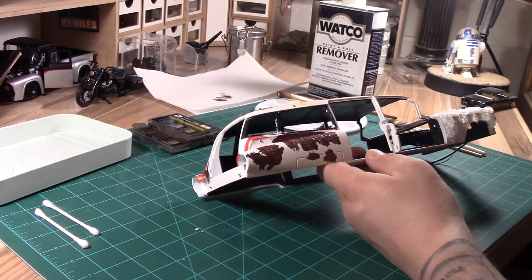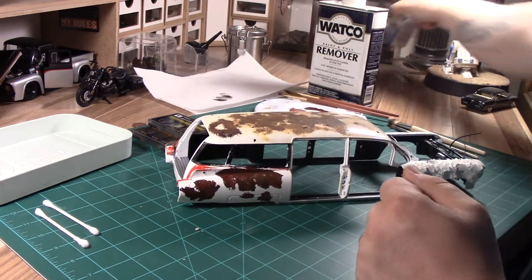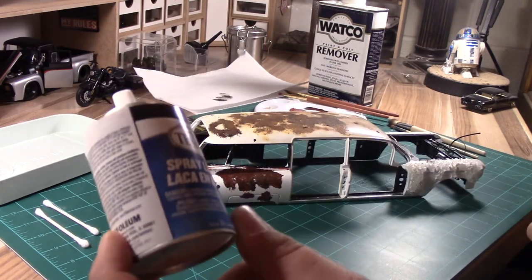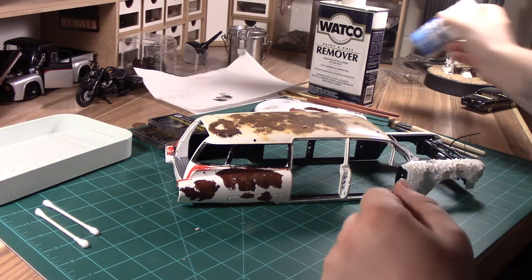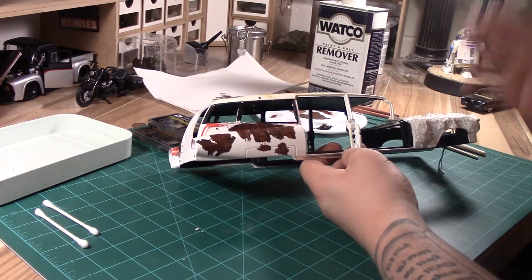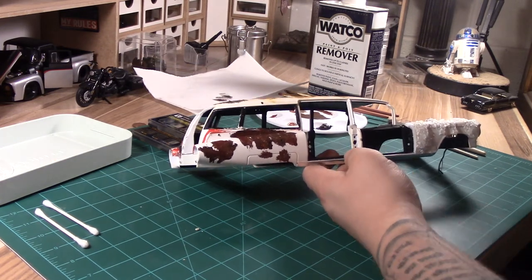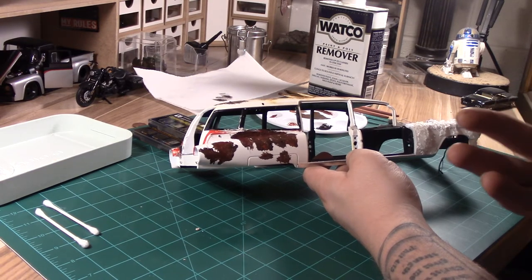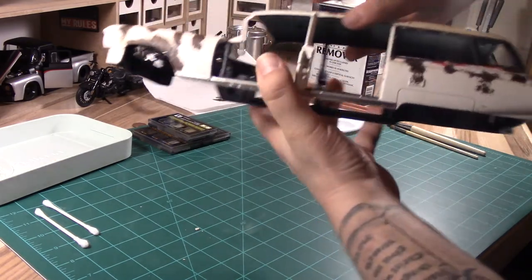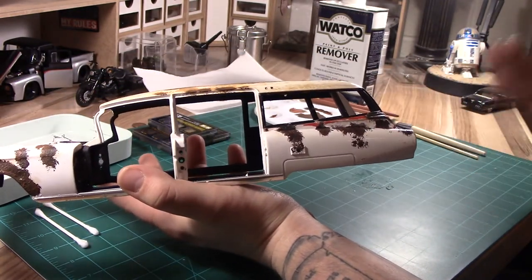One last tool that I forgot to mention is a clear coat. If you're doing rust, you're going to want to use a flat. This is a Testers bottle - it's a nice lacquer. You can buy cheaper ones at your local Walmart, Target, or home improvement store. Testers is good for when you have decals involved because other clear coats, lacquers, and polyurethane will potentially eat away at your decals. So we're going to let that dry, spray it with a clear coat, and then we're going to end up with this.